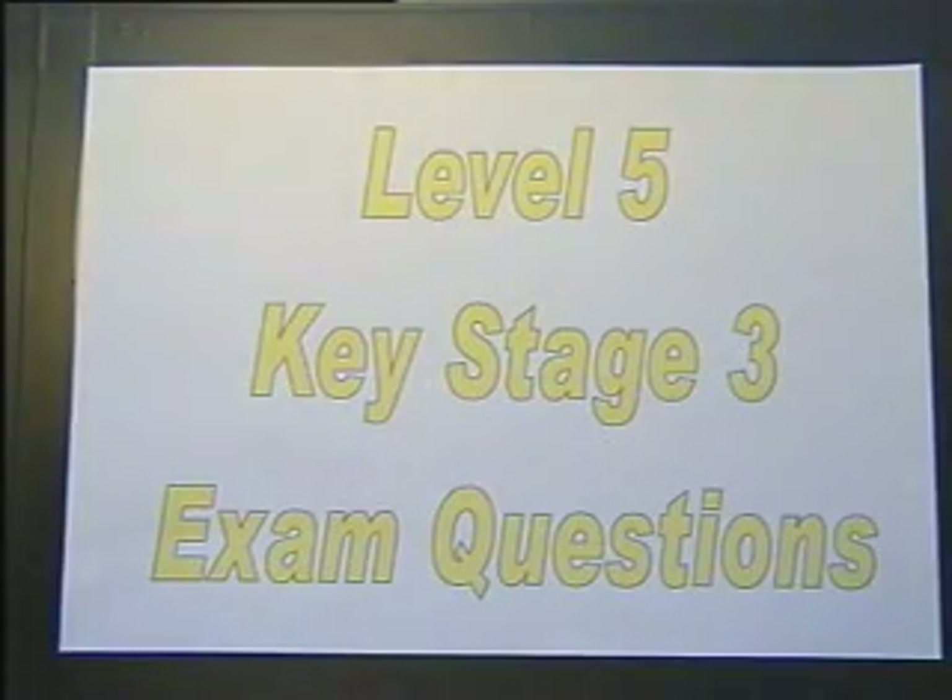Level 5, Key Stage 3 Exam Questions. Session 3.